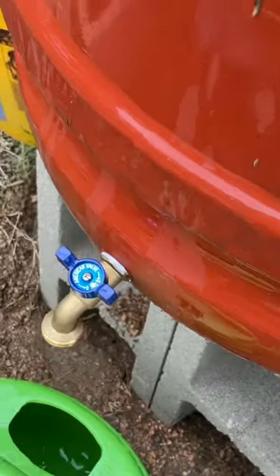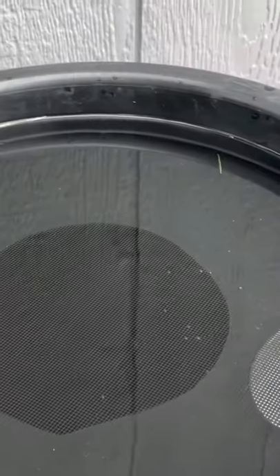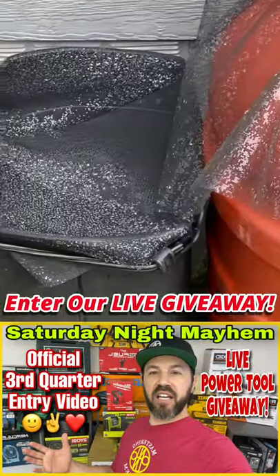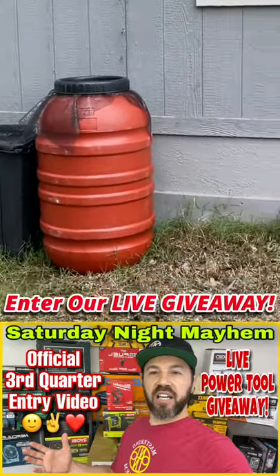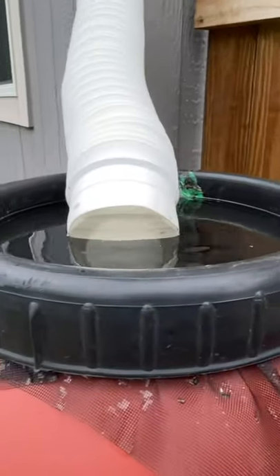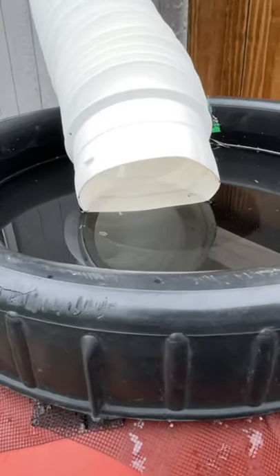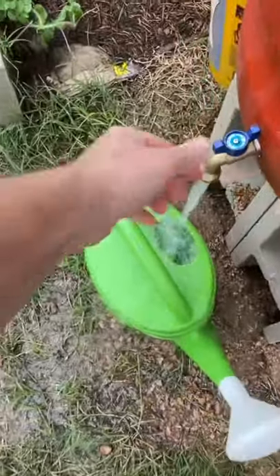We've got 58 gallons here, and the other barrel — right under where all the runoff comes off the roof — was filled to the brim as well. Also, the old trash cans we used gave us 116 gallons of water total — definitely worth the effort. Keep in mind: if it overflows like this, make sure all the water stays under the netting, otherwise it can breed mosquitoes. So just drain it out.